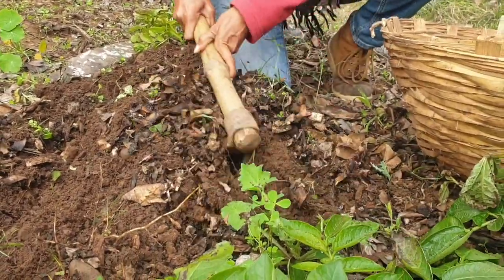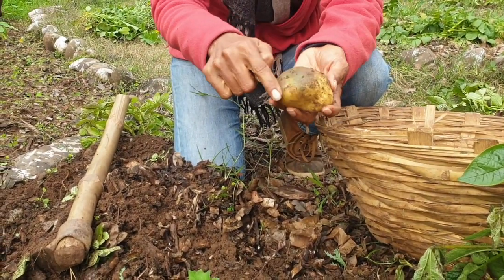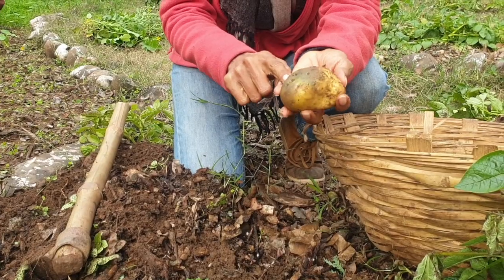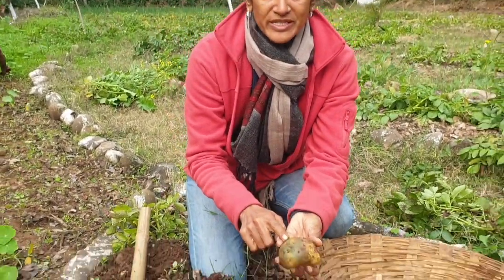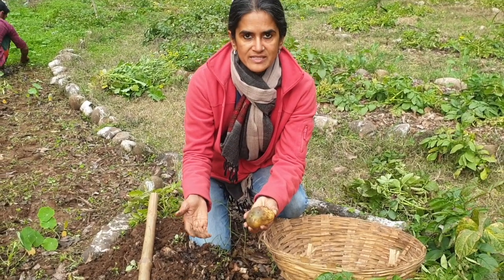Now sometimes you'll find that the potatoes might be turning green in some places, like this one. If they turn green, this is actually a bit toxic and not great for us to eat. Potatoes usually turn green if they are uncovered or they get exposed to light.